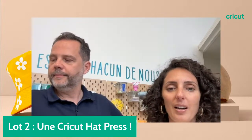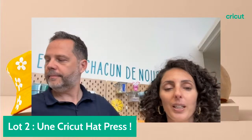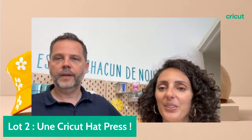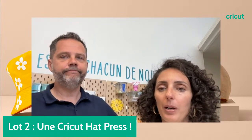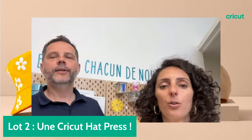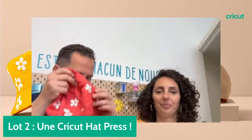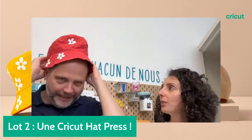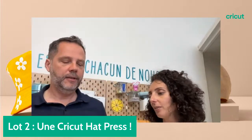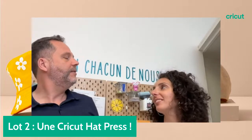Tous nos lives sont en replay sur notre chaîne YouTube Cricut France. On lance le tirage au sort — on est à 88 likes. C'est Camille Binet qui remporte l'AdPress, le bob personnalisé et le cutie rose. Bravo Camille ! Le bob passe à la machine à laver sans aucun souci.